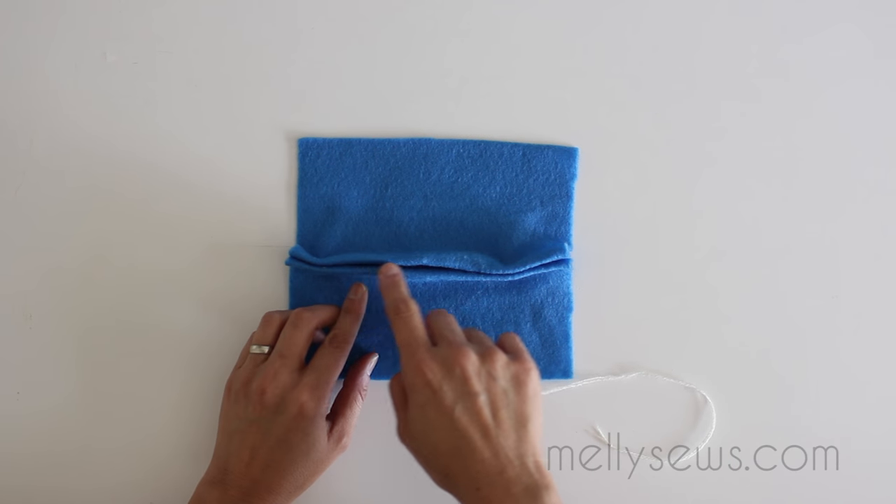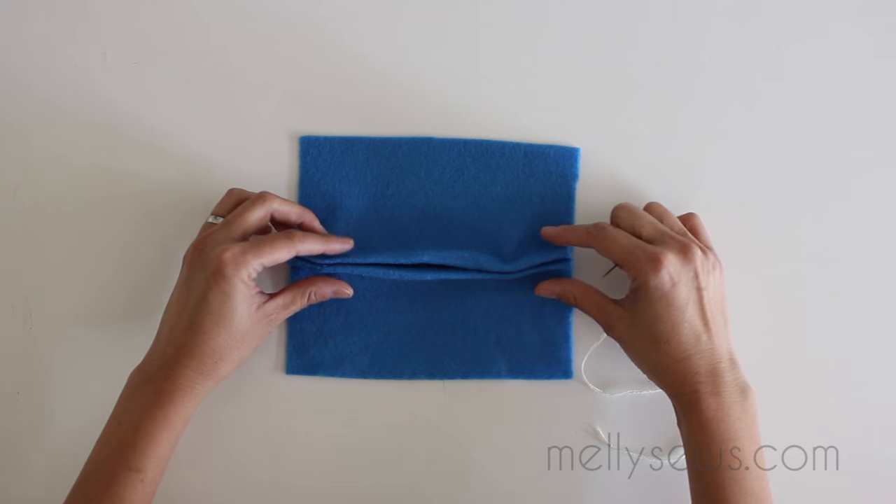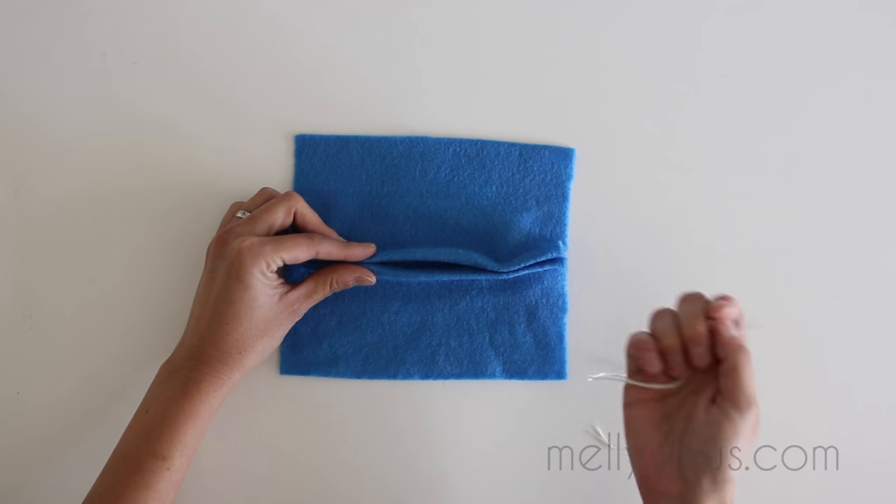So we're going to imagine that this is the seam here that I need to finish. Let's pretend that I had sewed and then I've got a gap left in the seam.